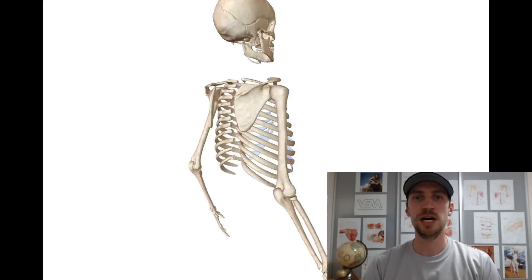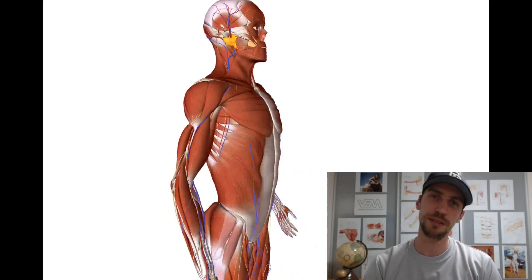Hello everyone, my name is Dianis Whiskers and this is VEMonline.net. This time we will talk about shoulder joint stability.